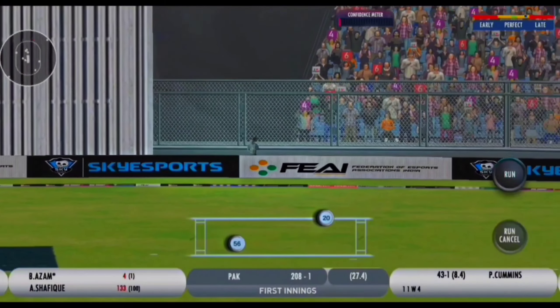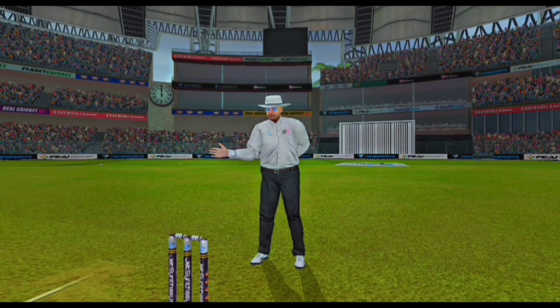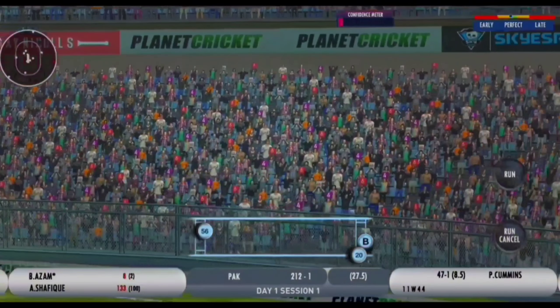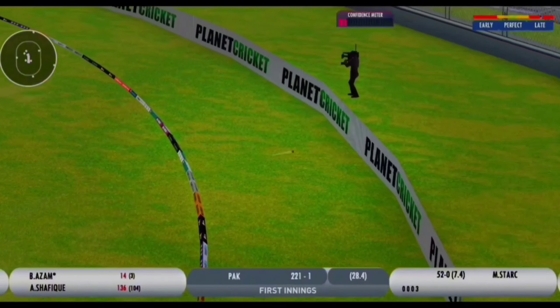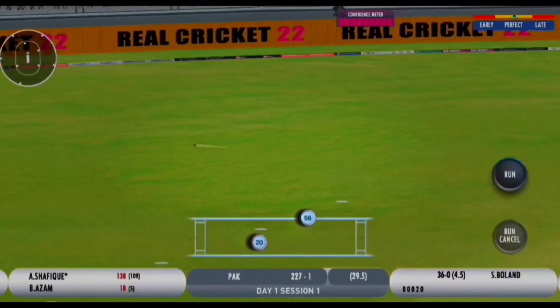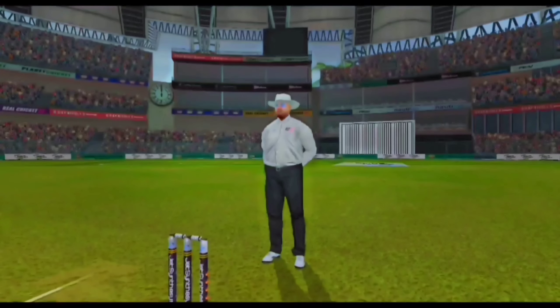Nice little paddle, that's really nicely played - four runs. Oh, shot! That's a terrific stroke. With the field set as it is, that is just an absolute gift. Oh, that's beautifully played - that is a wonderful shot this time from Abdullah Shafiq.